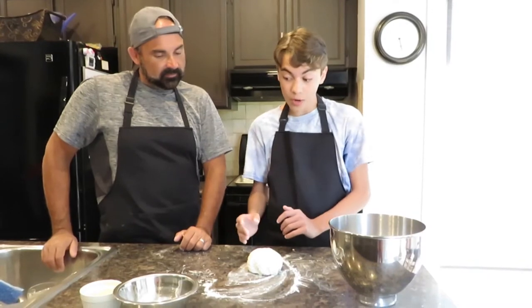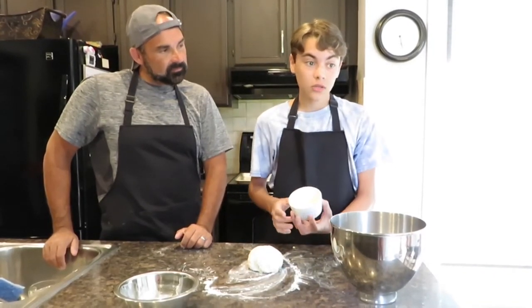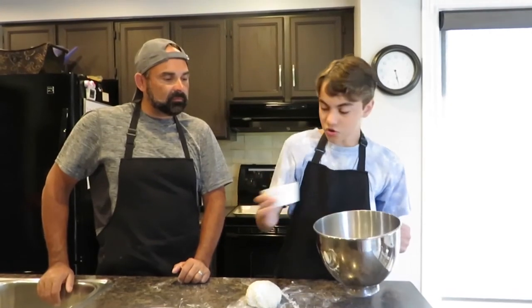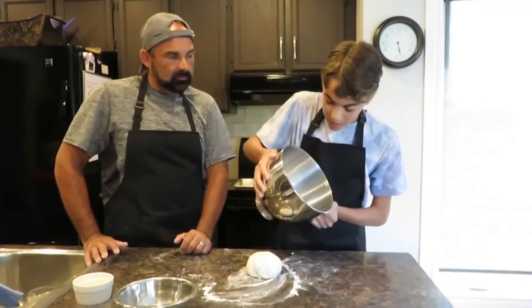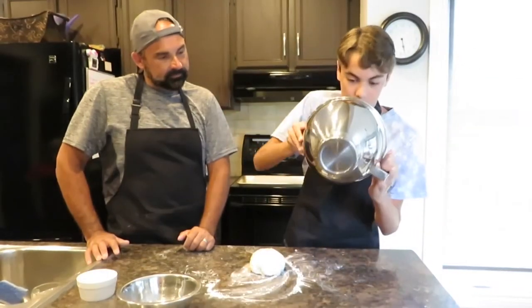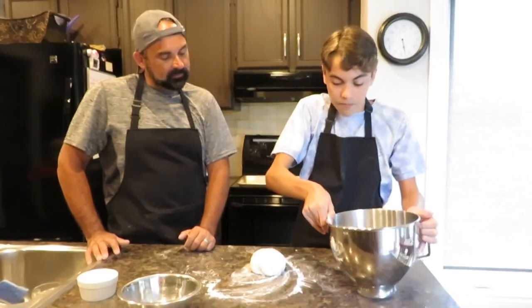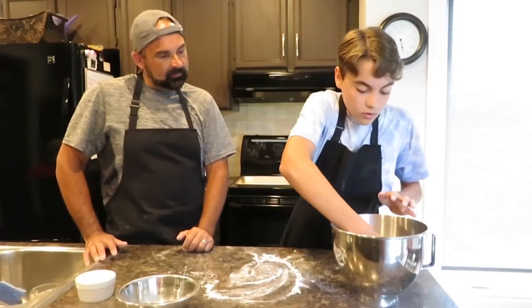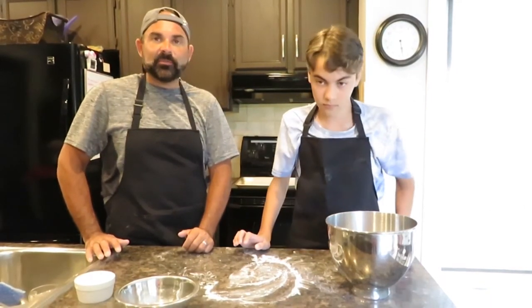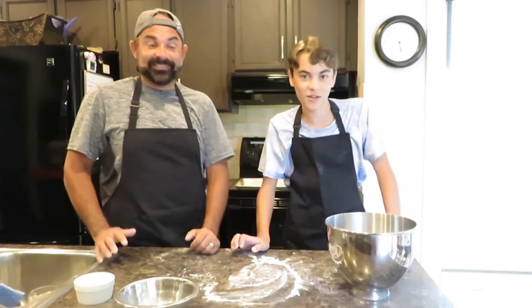Now that we've kneaded the dough for about five minutes, we add a little bit of olive oil to our bowl — not too much — pouring it around and coating the inside. You can use a pastry brush, but mixing it around by hand works too. We grab the dough and place it in the oiled bowl, then put a damp towel over the top. We're going to let it rest and rise — it should take around 30 minutes to become a nice big balloon.